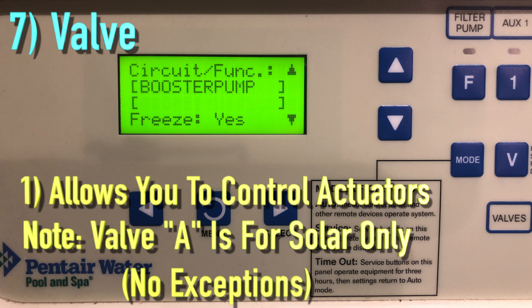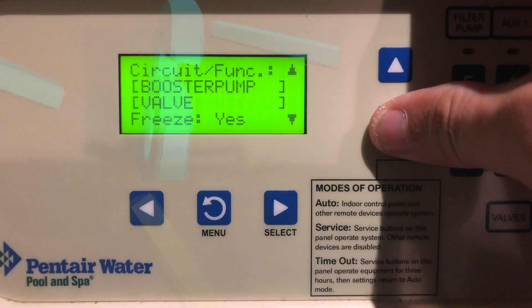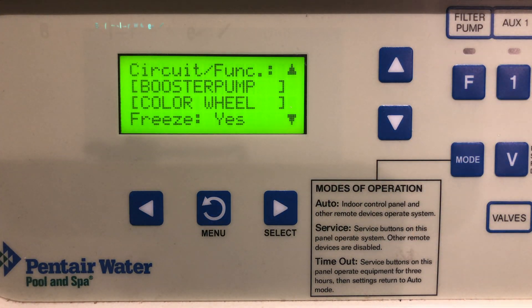The Valve function allows you to hook up an actuator and have it operate. It's very important — no exceptions — to always put solar to valve A and B for the other features.